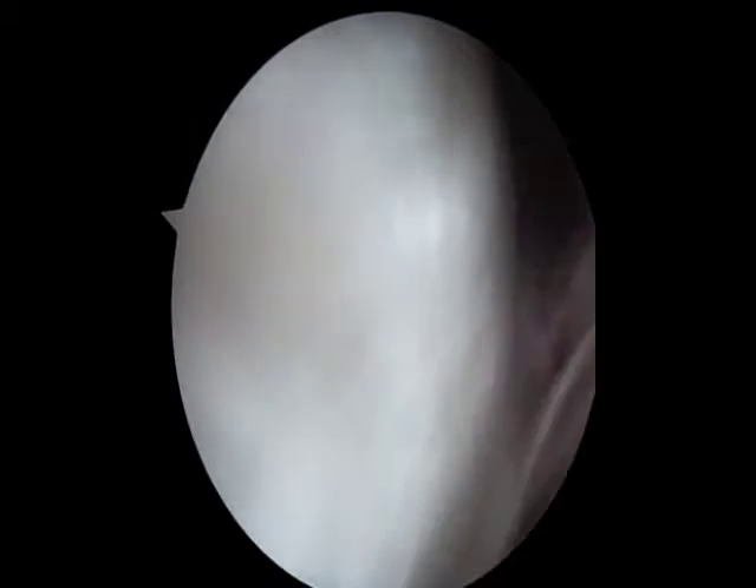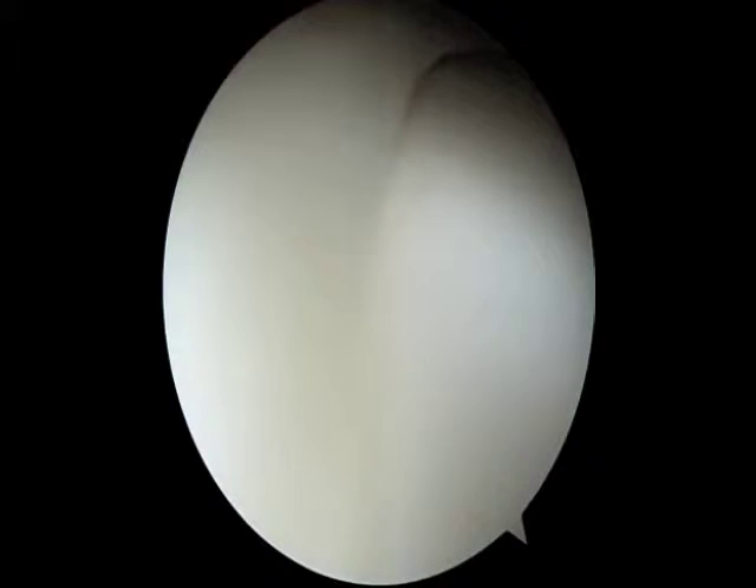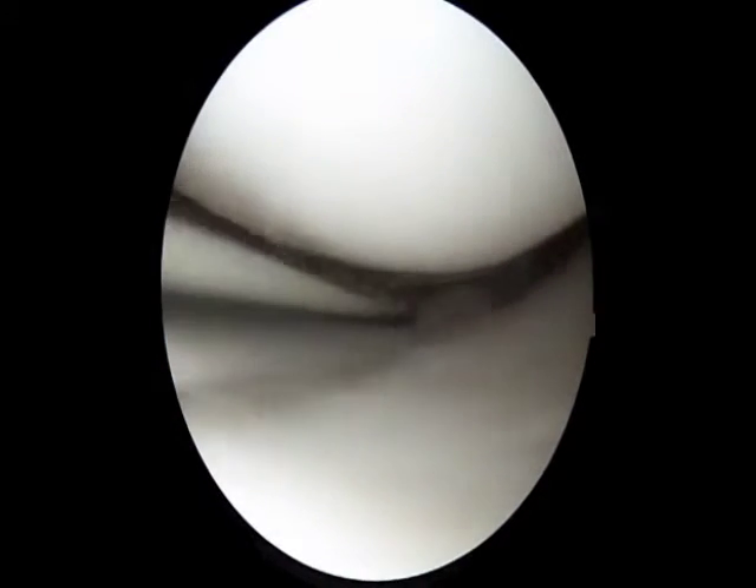Coming back up and across the knee to the medial or inner side of the knee, a probe is inserted and this is used to assess the articular surface and the meniscus, which is seen on the left hand side of the screen.